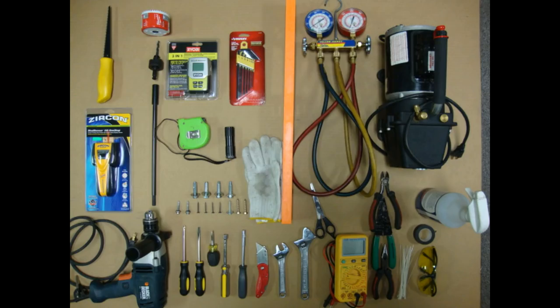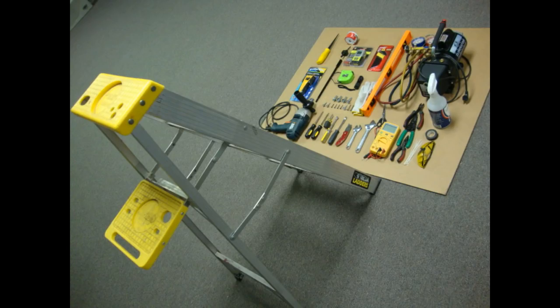Some of the tools required for installation include a number two Phillips screwdriver, flat screwdriver, electric drill, 3-inch hole saw, drill extension, level, tape measure, two adjustable wrenches, wire cutters, wire strippers, number four metric Allen wrench, cable ties, nitrogen tank with regulator, manifold gauges, a multimeter, vacuum pump, vacuum gauge, and a stud finder.